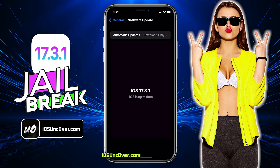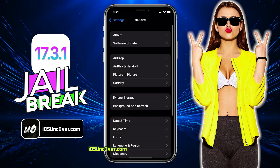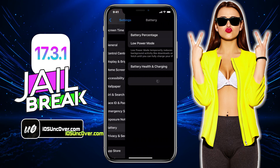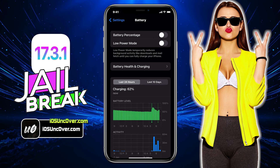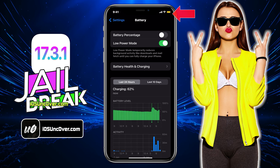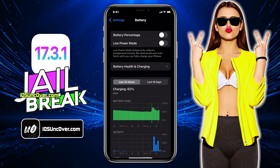So let me show you how to get your device ready for the jailbreak. First of all, go to Settings, then scroll down and go to this option which says Battery. Here, you will need to make sure that the low power mode is turned off. If it's turned on like this, you will see a yellow color within the battery icon, so make sure to turn off this option.